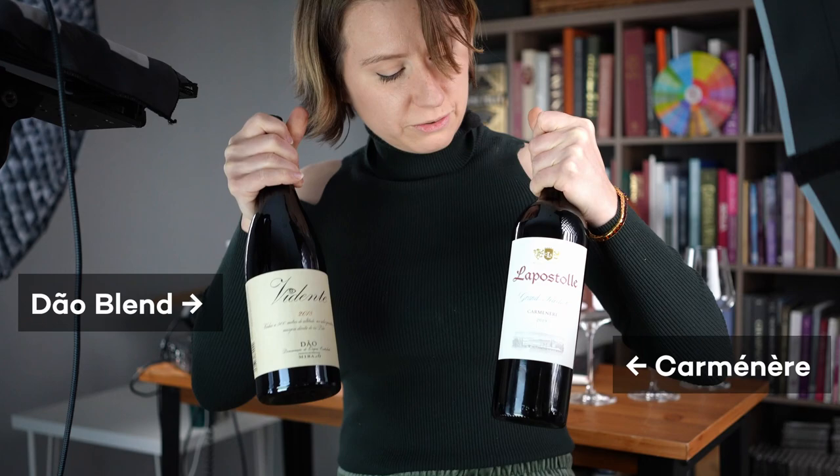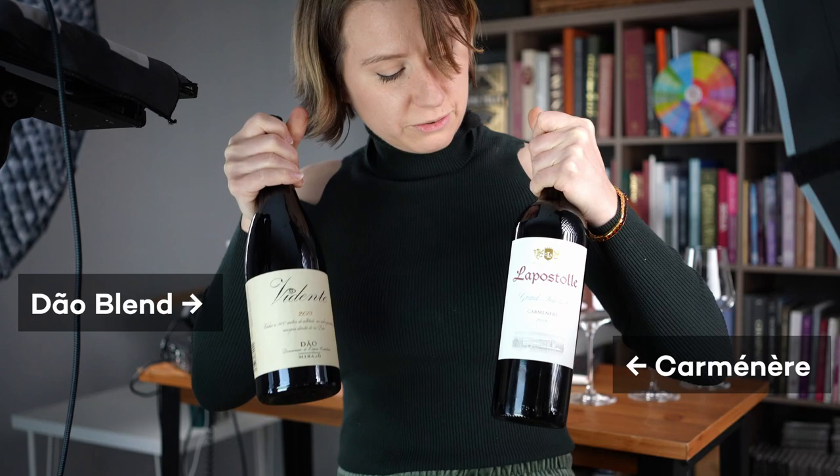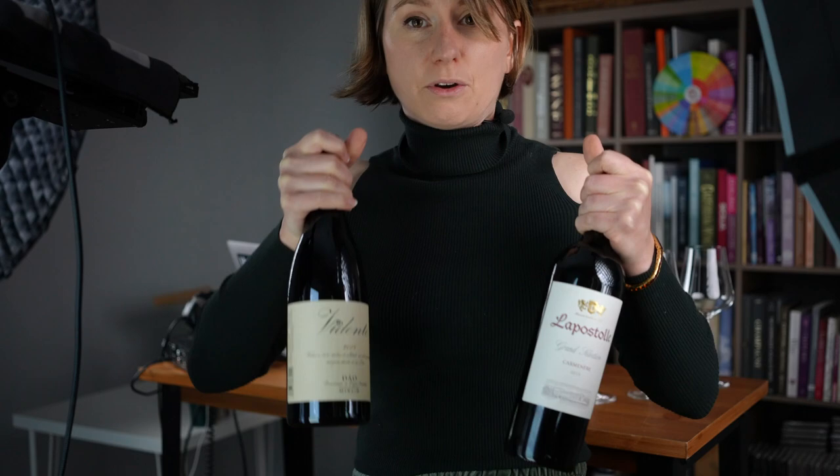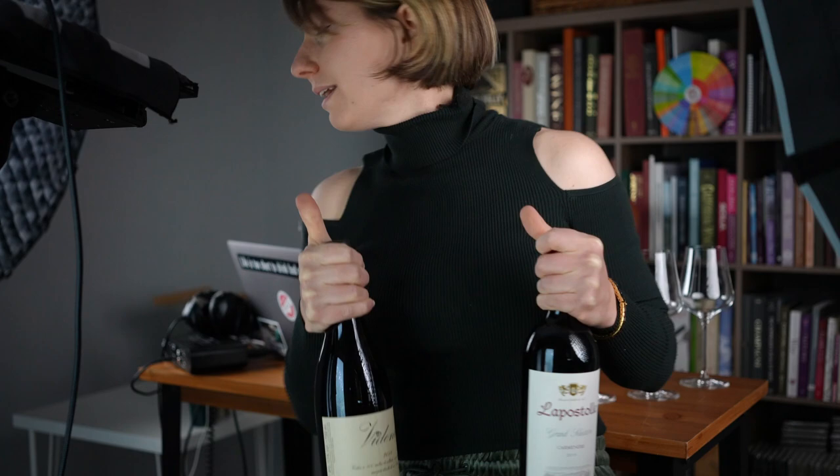These are the two wines that I think will need some decanting before the tasting. The reason I choose these two to be decanted is they tend to have higher tannins and they're very high intensity wines. So lots of tannins, lots of intensity — throw them in a decanter, or in my case I can just pour them in the glasses here.